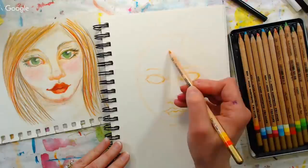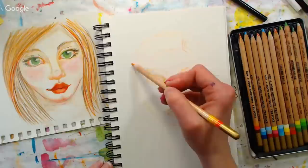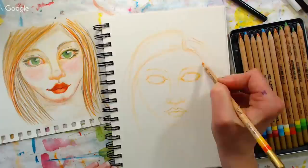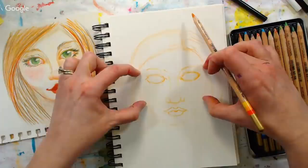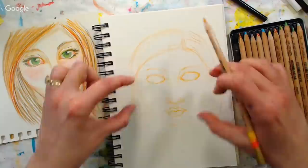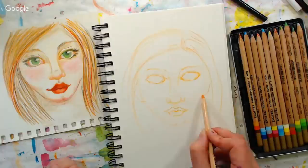Your hairline generally comes in like this — all of this would be hair up here. Your hair doesn't start growing off the very top of your head or you'd have a really huge forehead. Generally your hair starts right around there. If you want to put ears in — the hair is kind of covering the ears here — but they generally fall between the eyebrows and the nose. You can almost extend those lines out and put your ears in that way.